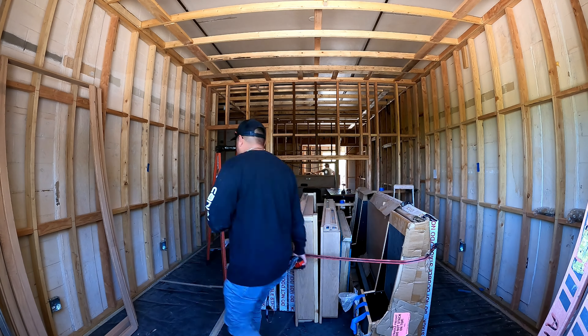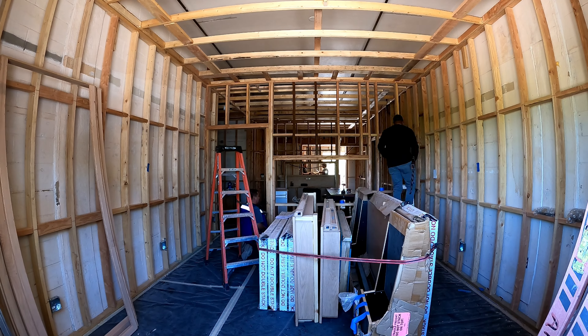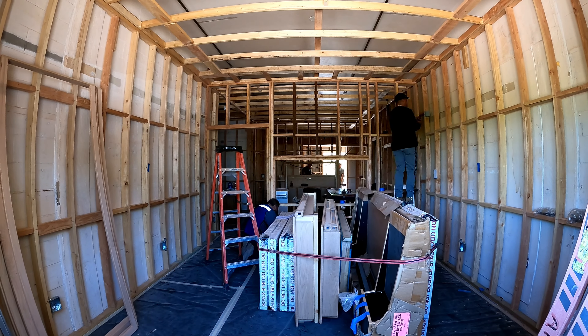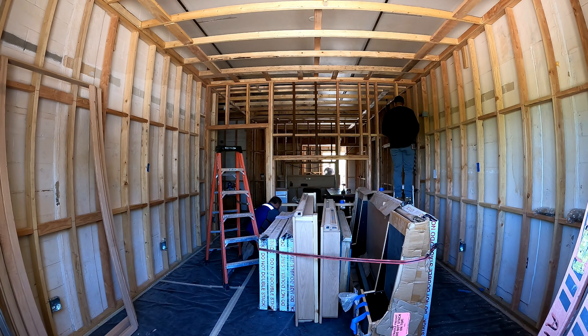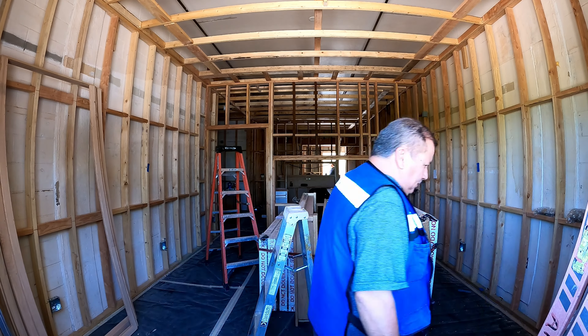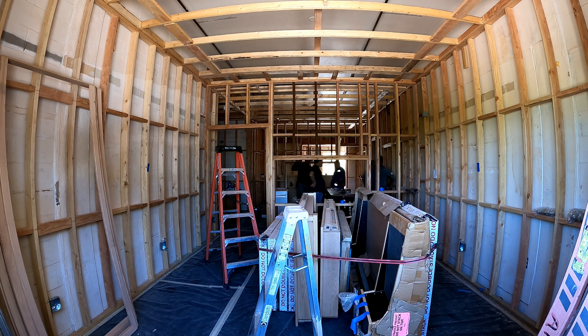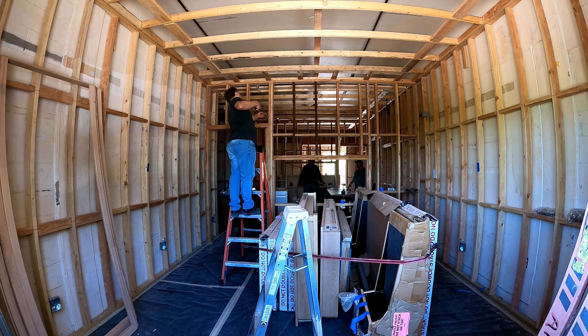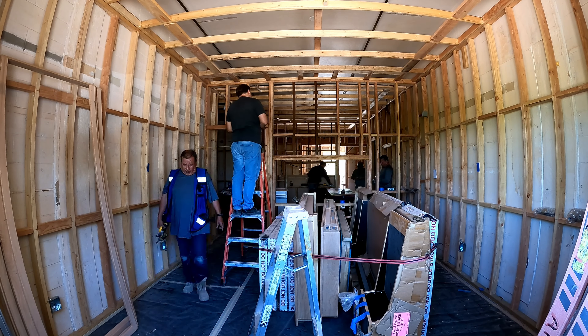This is probably the most difficult install I've ever done, and it keeps morphing — which is tough. I like to design, buy, and implement so everything's figured out all at once, but this one's been morphing and changing as we go from the client. That's been very difficult for me to deal with because that's just not how I personally do things.